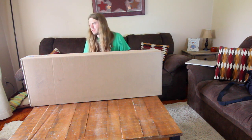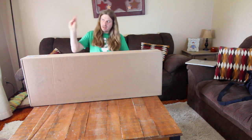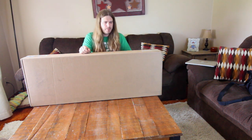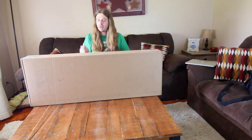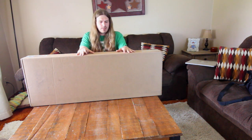I might actually be going over to Sweetwater next weekend — they invited me out for GearFest, which I think is open to everybody. So I might be going out there to shoot some videos and stuff like that, we'll see.